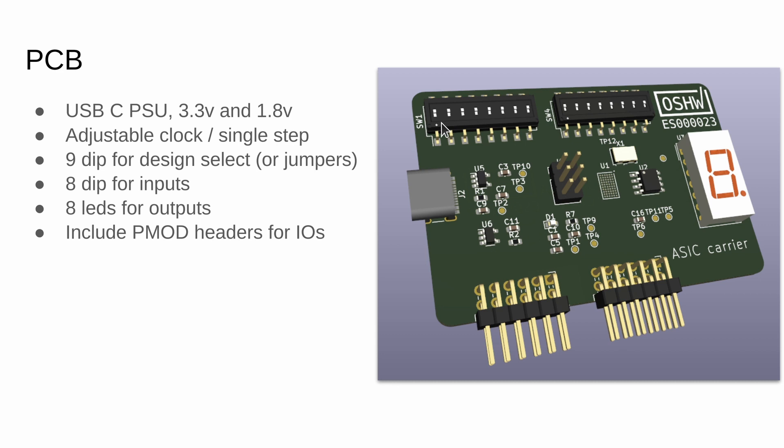Once we get the silicon back, we'll be putting it onto a PCB, and then you can select which design is active, give it your eight inputs and see your eight outputs, and also plug it into a breadboard and do more experiments with it. One of the cool things about this project is that you're going to get everybody else's design, so we want to make sure we have good documentation so that you can find some other cool stuff and know how to set it up and test it.